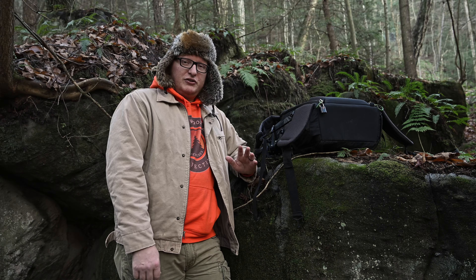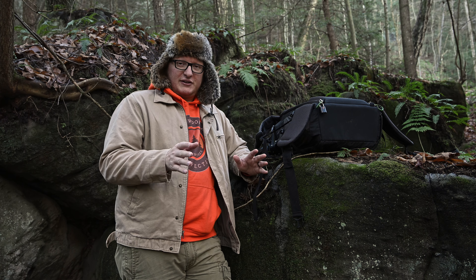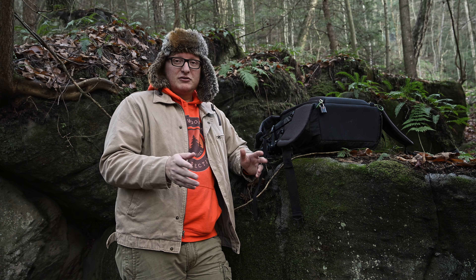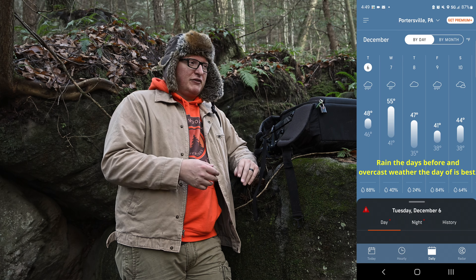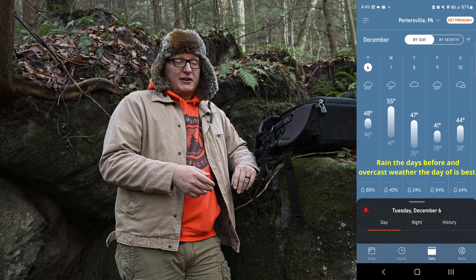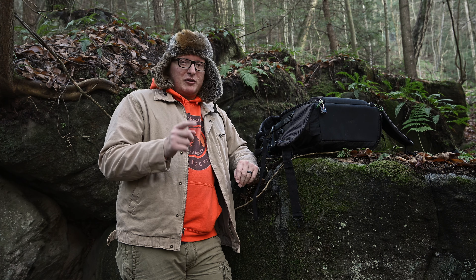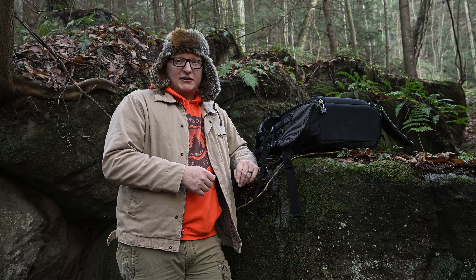The first thing you should consider is look up the weather before you go. If you have a location, an idea for where you want to go shoot a waterfall, and if you don't really know of any waterfalls near you, you could literally just go on Google Maps and type in waterfalls. A lot of people have put pins where they're at so you can find them a lot easier.